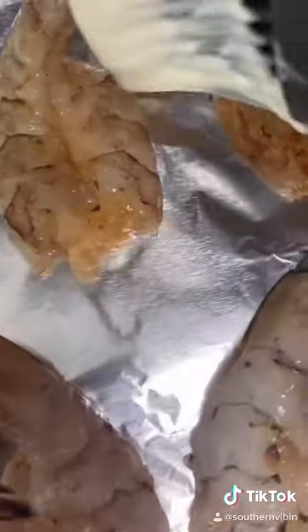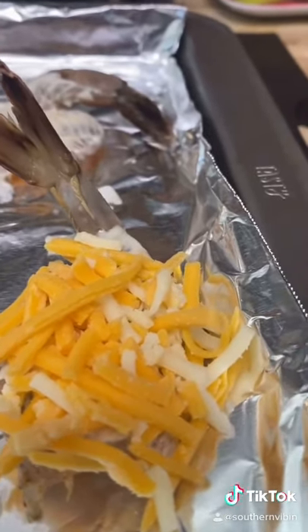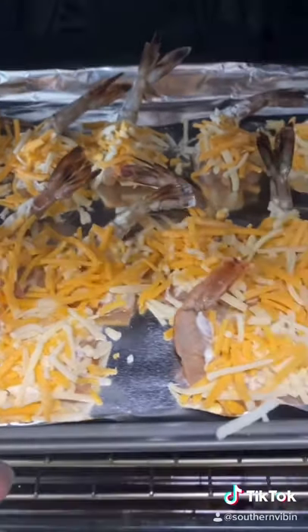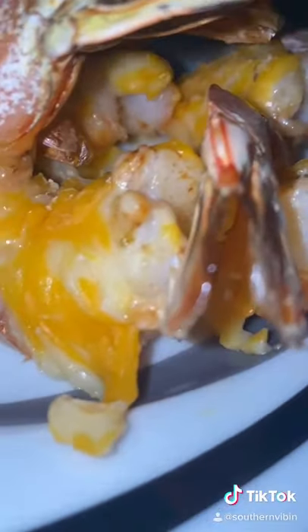Brush the sauce on and get it painted on that shrimp. Add a Mexican cheese shredded blend and go ahead and cover them. 150 degrees, 10 to 12 minutes, baby. Check them out y'all — it just don't get no better!